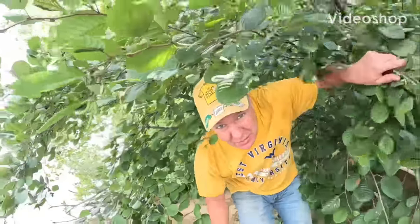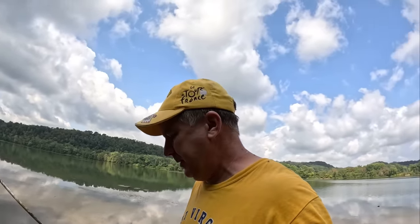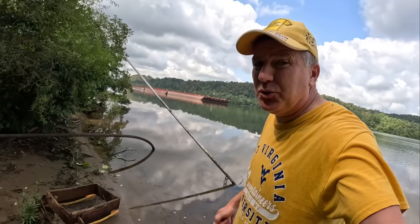Welcome back. We're down here at the Ohio River today and we're going to be searching for ancient artifacts. I'm going to explain how these artifacts are getting here, where they're coming from, and also how we're able to find so many artifacts down here on these beaches of the Ohio River.